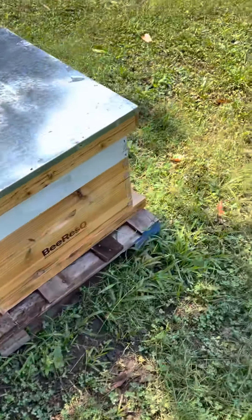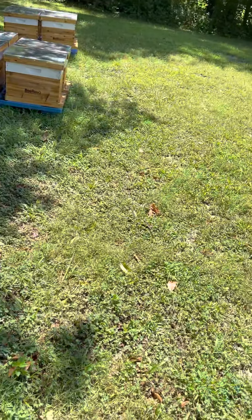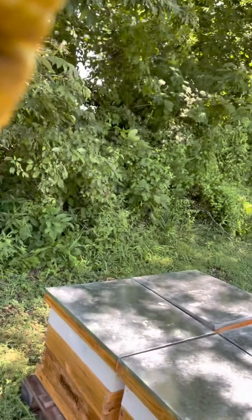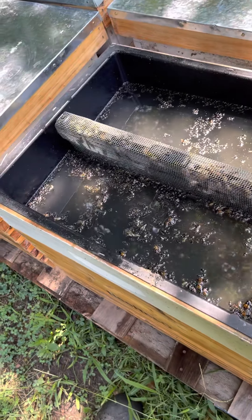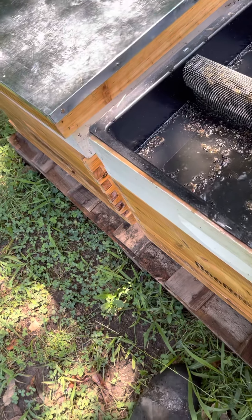You can see them coming in, you see pollen on them — that's the first thing I look for, just activity. Then I'll go through and take a quick look at some things. I might pop a lid. With this type of feeder, I want to see how much feed is in there and see what they're taking.